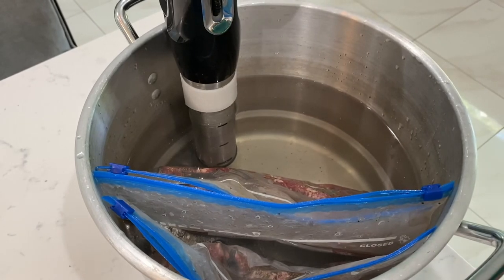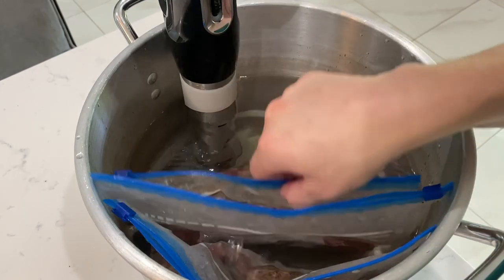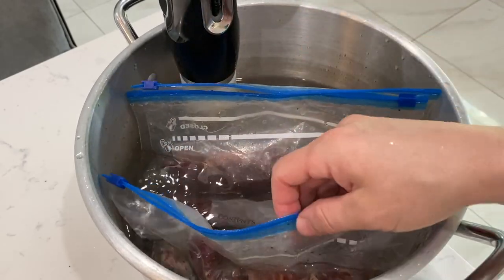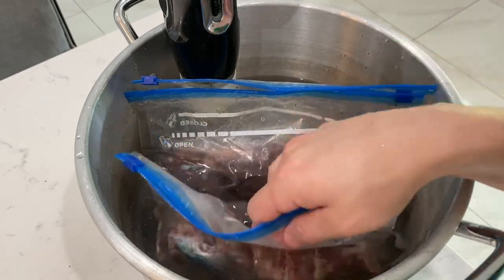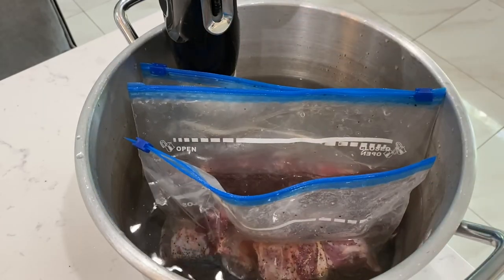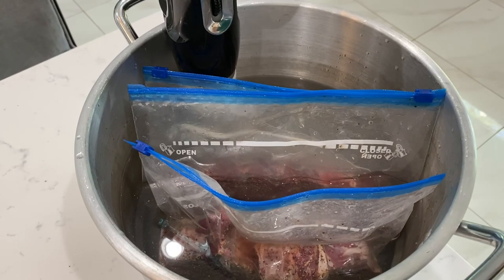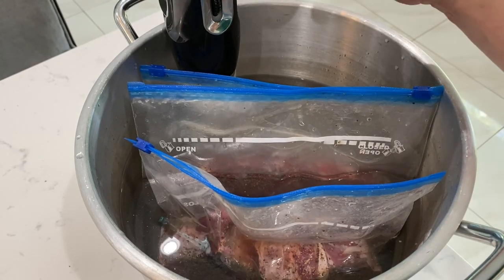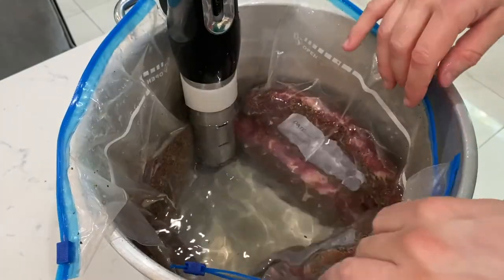Here's the trick: I'm cooking lamb in one bag and short rib in the other bags. Lamb and short rib require completely different cooking temperatures and different durations. I'm going to make dinner with lamb tonight, but I'm going to prepare the rib for later. So I'm going to cook the lamb at 130 degrees and just let it rip — cook like this for two and a half hours. Then I'm going to take the lamb out and up the temperature for the short rib.